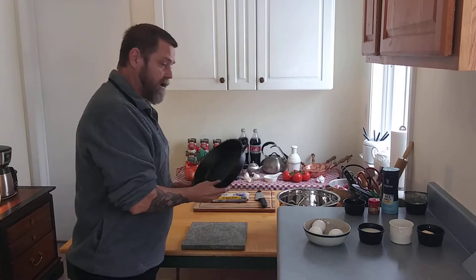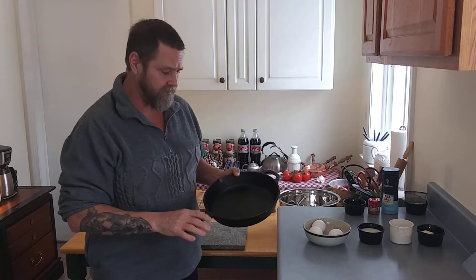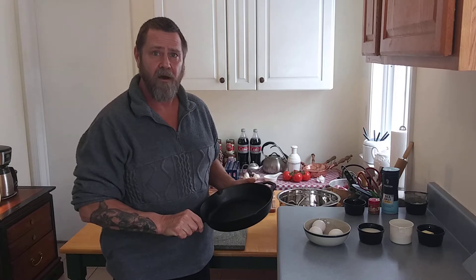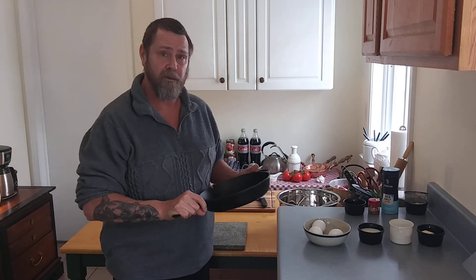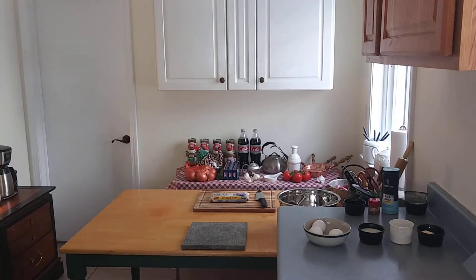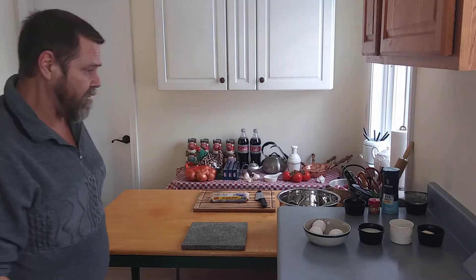First thing we need to do is take our cast iron skillet or a stainless steel skillet — something with a metal handle. We're going to put it into the oven at 425 degrees because we want this to get warm for at least about 8 to 10 minutes. So I'm going to throw this into my oven now and let that get nice and warm.